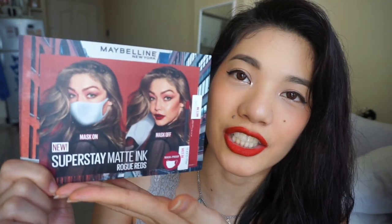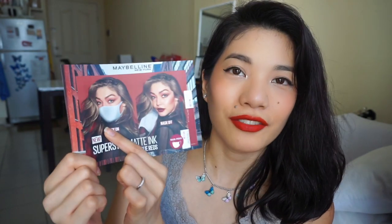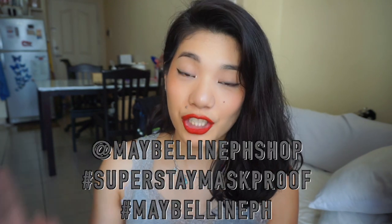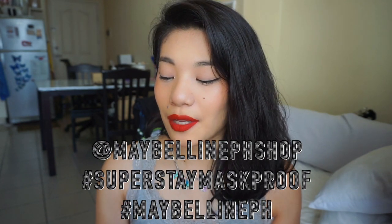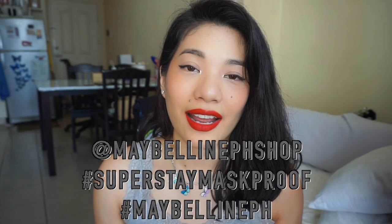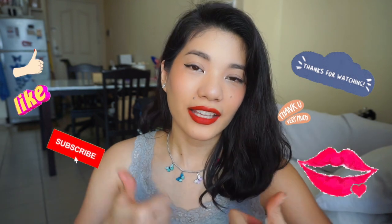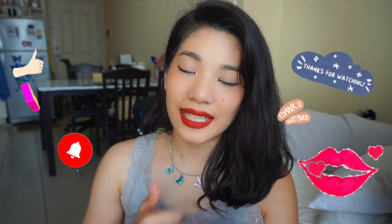Please check out the Rogue Reds. These are available on Lazada. If you purchase them, please tag MaybellinePHshop and use the hashtags #SuperSafeMaskProof and #MaybellinePH. Sana nag-enjoy kayo. Please subscribe if you haven't, like this video if you did, and I will see you in the next video. Bye! Muah, thank you!